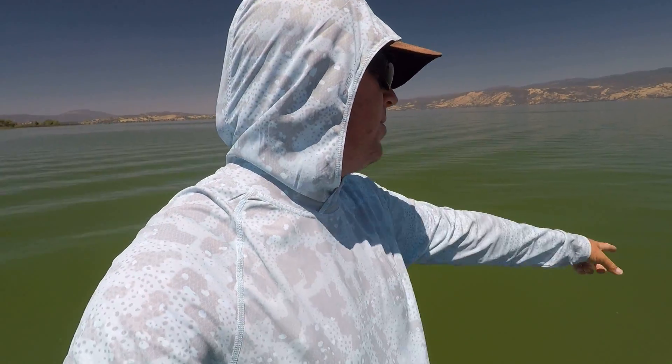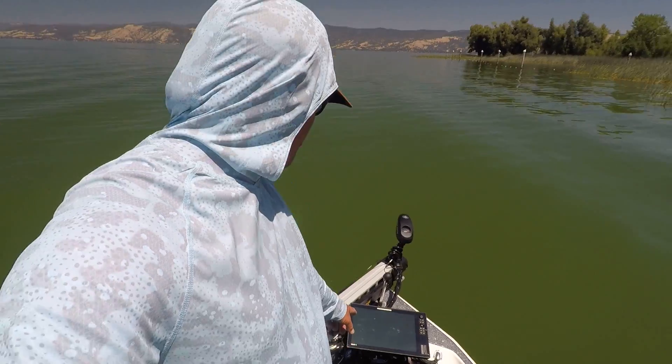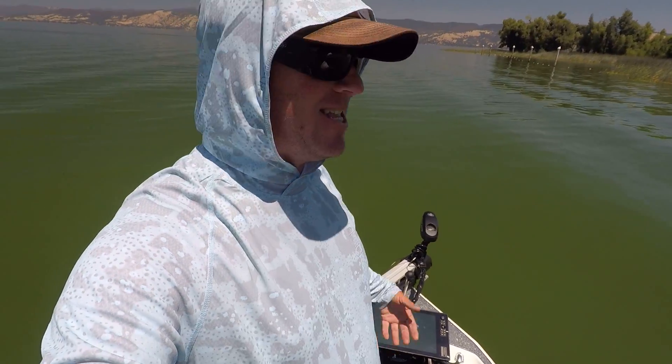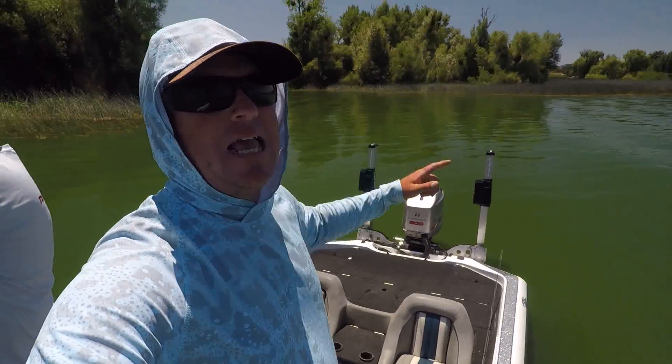Tim and I both have them on our boats. We re-geared our boats recently, so we both went with new Ultrexes, new electronics. We got a little crazy, went with the Solix 15s on both boats. We got them front and back as well as Talons. But today what we're going to focus on is this trolling motor.